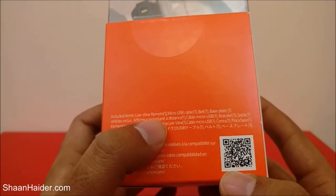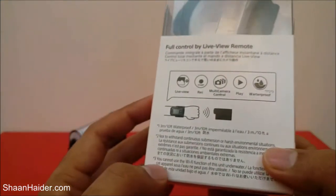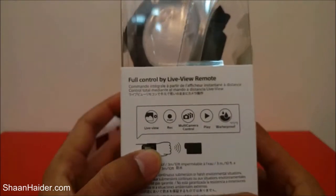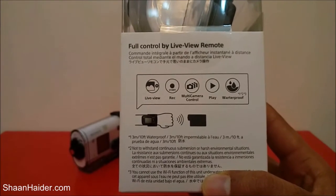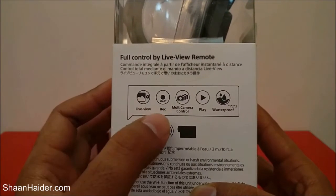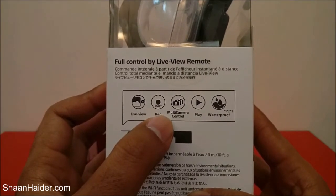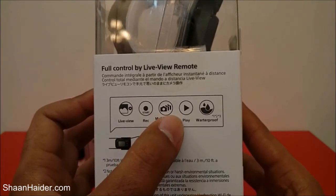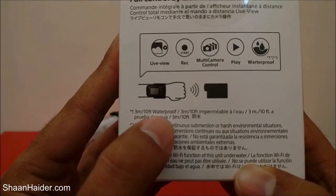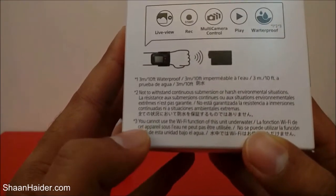On the right-hand side there is information about the box contents: one Live View Remote, one micro USB cable, a belt, a base plate, and that's all. On the left-hand side there is more information about the functionality — you can fully control your action cam from your wrist. It has five basic features: live view recording, multi-camera control (also available in the PlayMemories Mobile application), video playback, and it's waterproof up to three meters or ten feet.